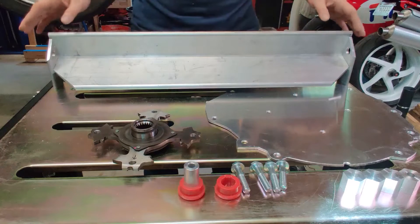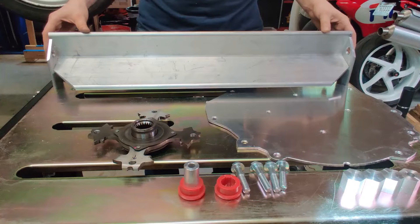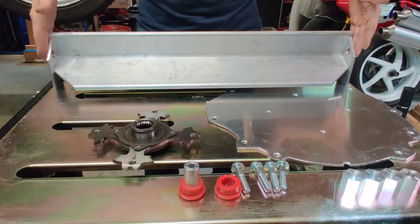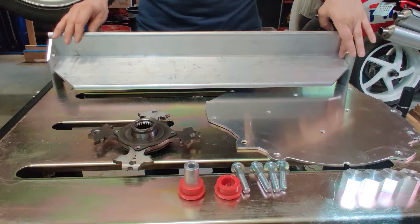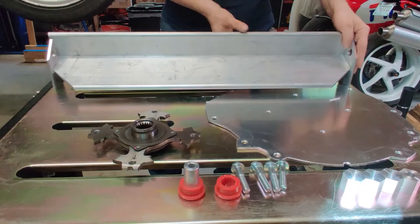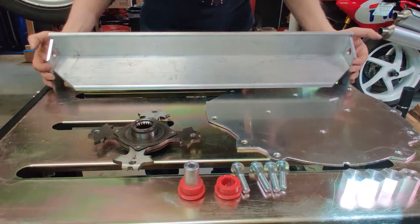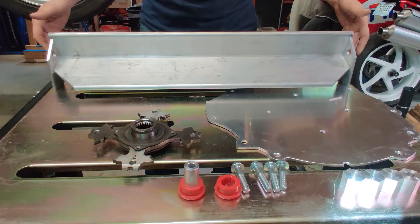Here are my components: 3 by 5 aluminum angle, 3/8 thickness — kind of overkill, but that's the piece I had. I also created these side brackets. I didn't want the angle bracket to be supported just by welds, so I created this design with a notch, which gives additional support beyond just the welds.